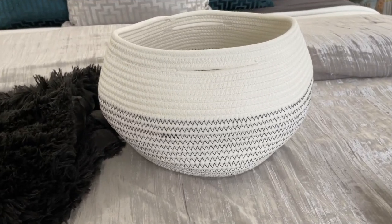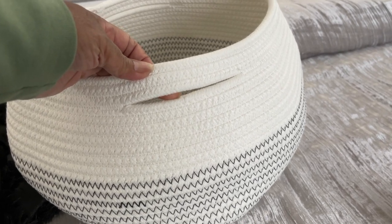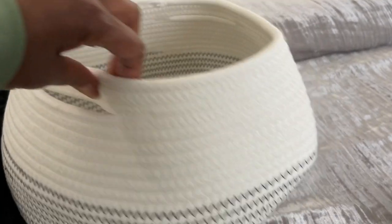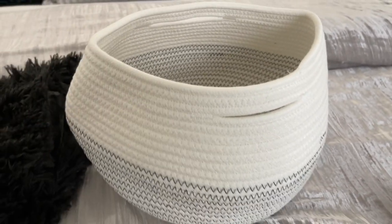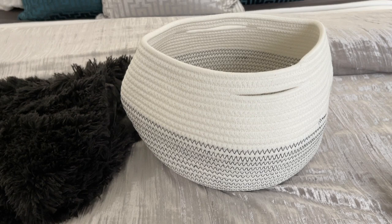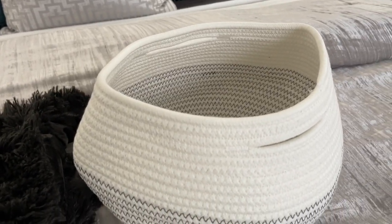Before we get into my guest bedroom mini makeover, I wanted to let you all know that this is a collaboration video. I'm collabing with Good Pick, which is an Amazon storefront that sells really cute baskets and things. This is the first basket that Good Pick sent me — isn't this cute? It is a white basket with chevron stitching. You can use this basket to store many different items, and it has little handles on the side.